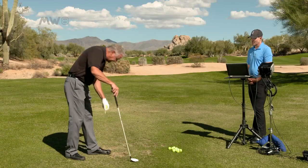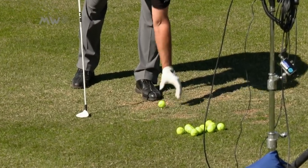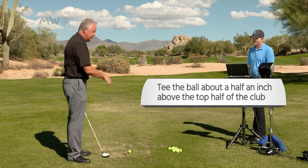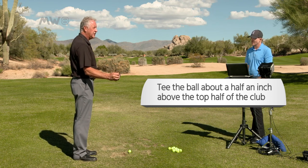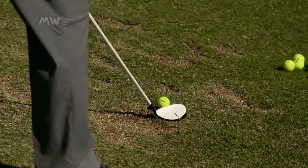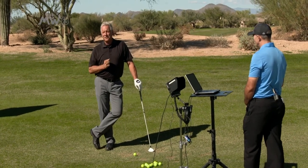Let's talk about how we're going to tee it up. I'm going to tee it up where I always like to tell people — I want about half of the ball above the top half of the club. That's with driver, that's with three wood, that's with any utility club. The reason for that is the way the club is designed and the center of gravity. So I'm going to tee it up — that's about half of the ball above the crown of the club. The other part is, because it's teed up, what am I going to do with my ball position?